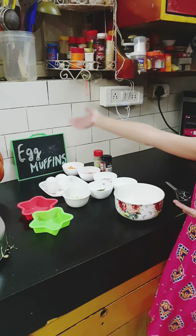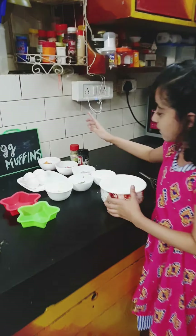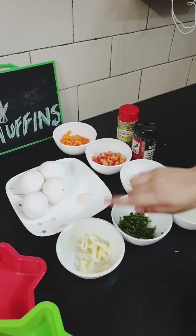Hello everyone, welcome to my channel. Today's recipe is Egg Muffins. So let's get started.